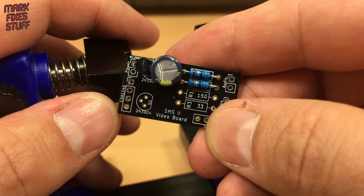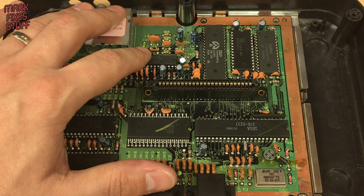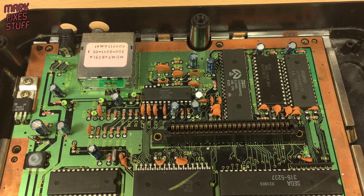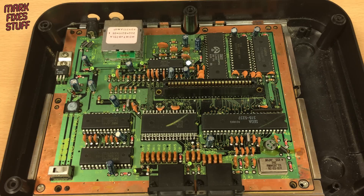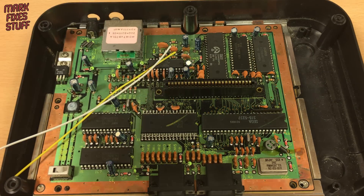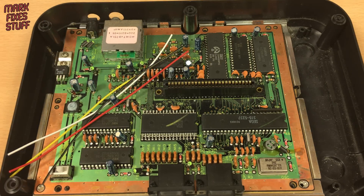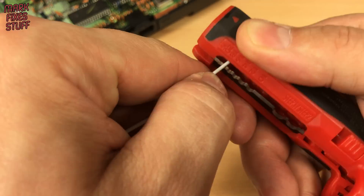Next we need to cut some wires. The inputs to the board will all be coming from this Sony CX-A1145P chip. We'll solder to the pins of the chip on the underside of the board. The board will live roughly about here so we can estimate how long the wires need to be. We need four wires: one for video, one for audio, one for VCC, and one for ground. With the four wires cut to length we strip and tin the ends.